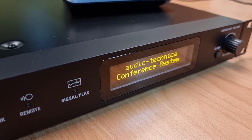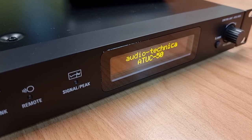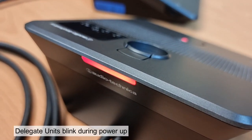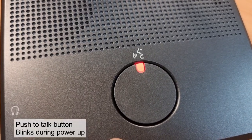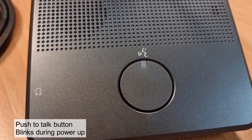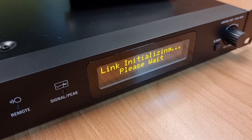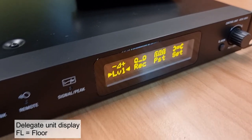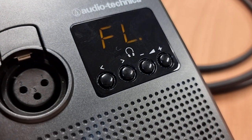When the system is booting up, you will notice the delegate units light up but are still flashing in red — this is just the boot sequence. The buttons will flash and the LED rings on the microphone will also flash in red. Once the central unit is fully powered up, look at the delegate unit. It will show FL, which is the correct setting.